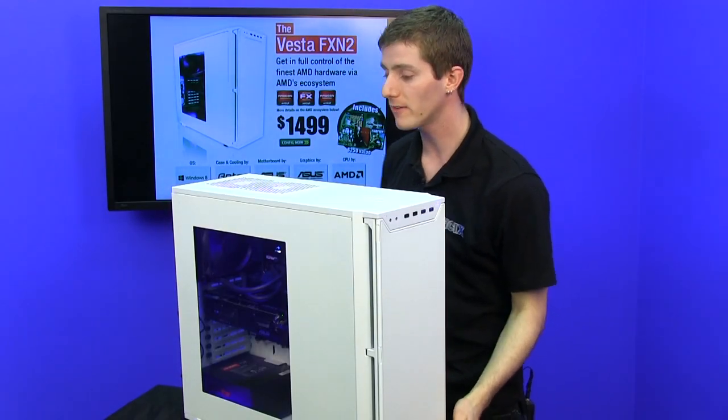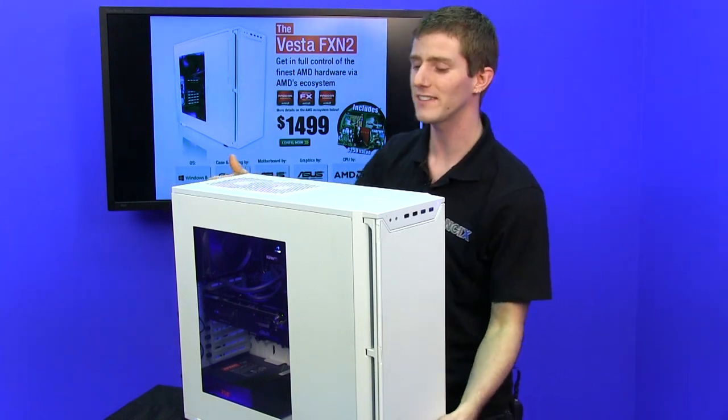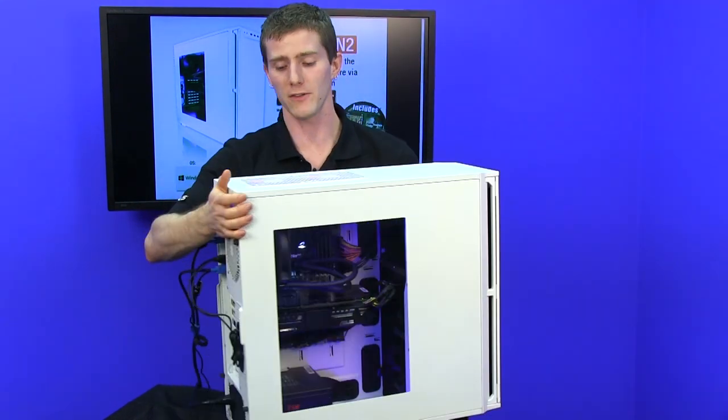Now they had to make some compromises, but more on that once we open it up — it's not quite as silent as the traditional P280, but it's pretty darn close.